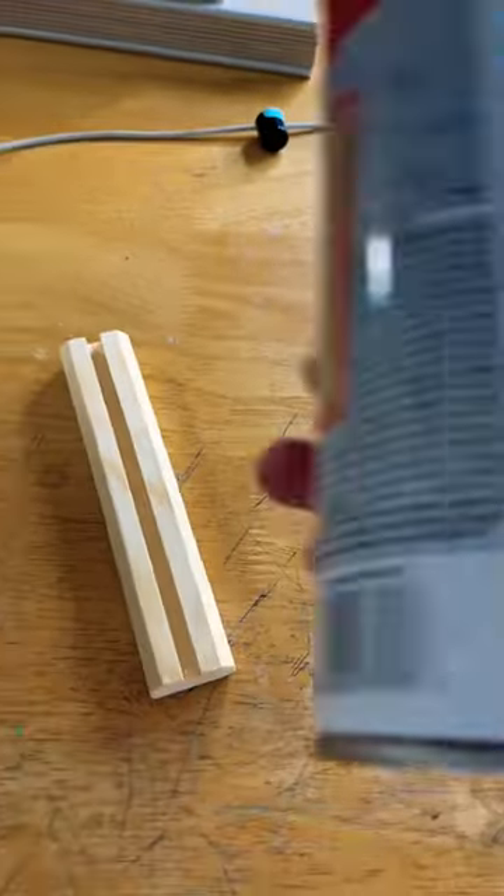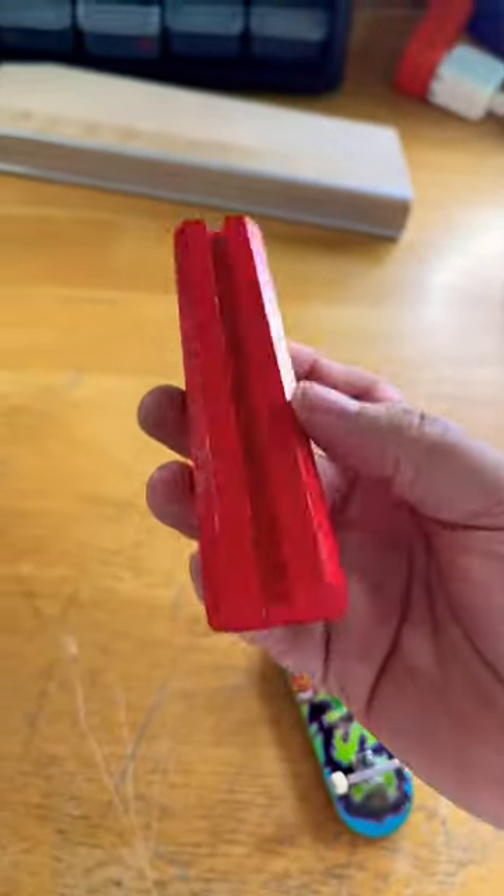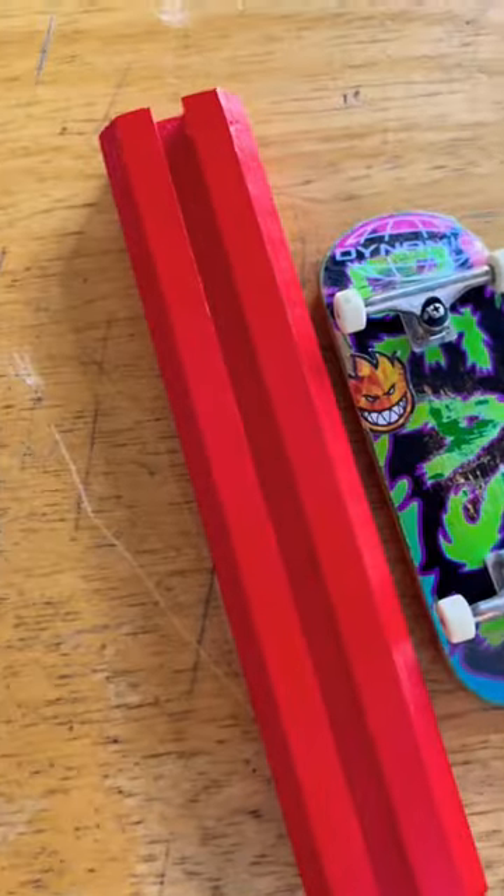Realistically at this point you're done with the build, but if you have some old paint laying around you can definitely customize it to whatever color you like. I have red laying around and I think the red curve looks so dope. Send this video to a homie that's boarding on a budget.